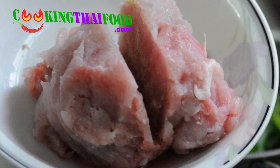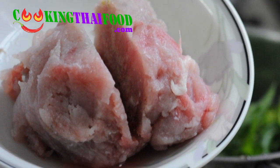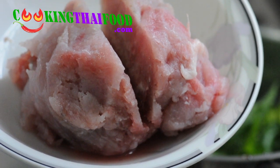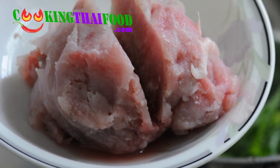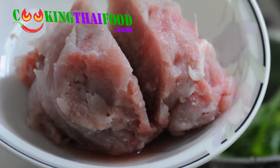This is a ground fish. It's called dried fish. It's a freshwater fish from the river — white fish. For this recipe, we use 0.3 kilograms.